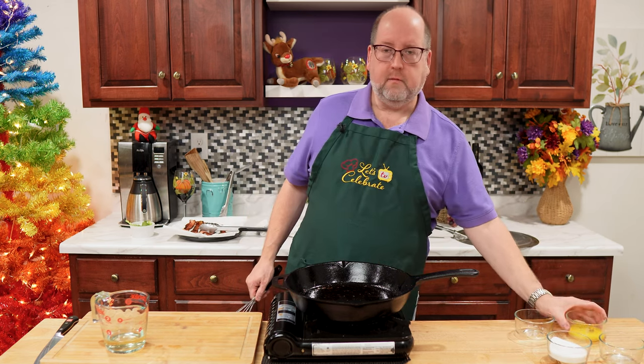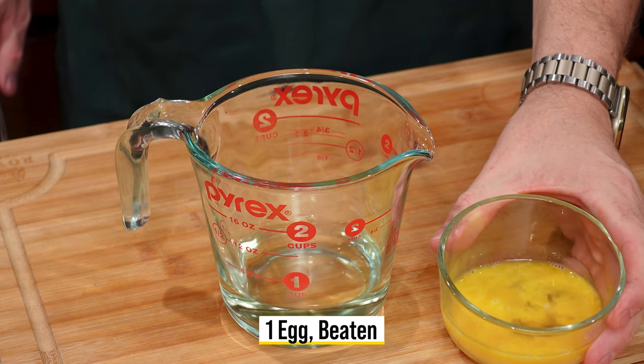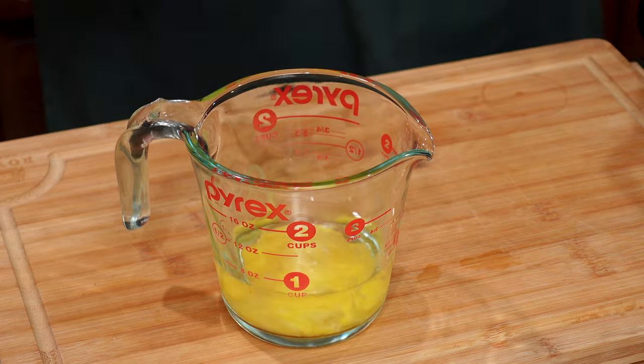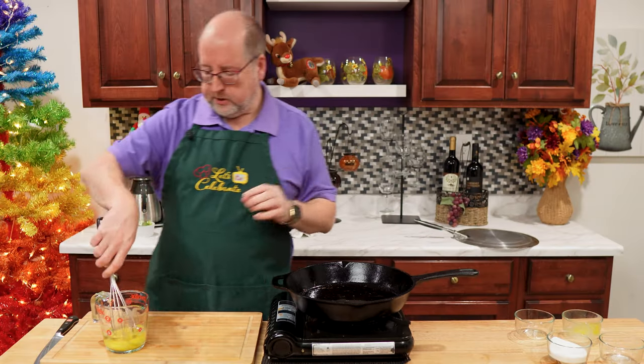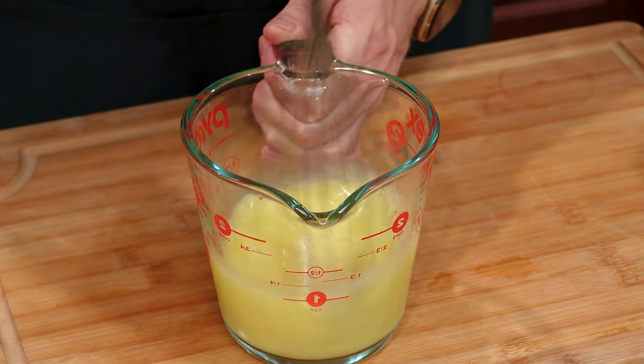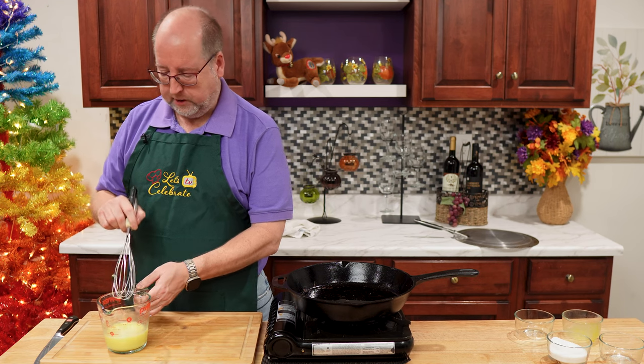Our next ingredient is an egg. I've just beaten this up — it's just one egg. I'm going to pour this in, and then we're going to beat this up and mix it all well to combine it together. Just like that, that's all it takes.